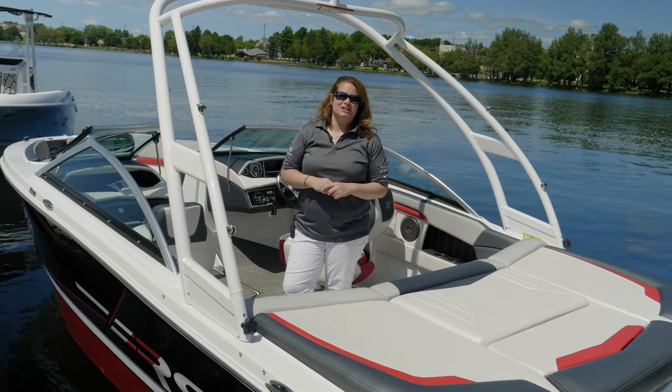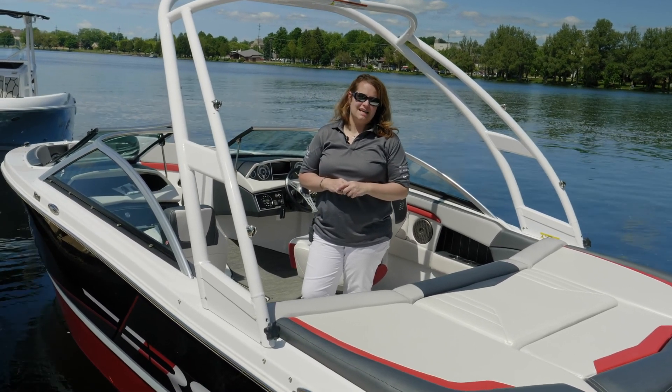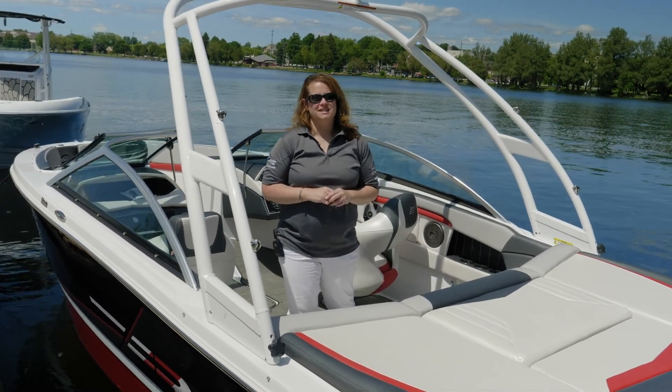Thank you for your time today and watching this walkthrough video of the 4Winds 210 Horizon RS. If you have any questions, please visit us at 4winds.com or see your nearest 4Winds dealer.